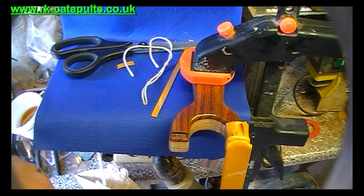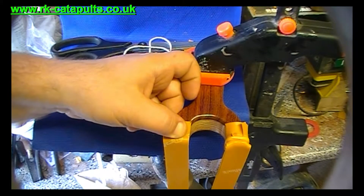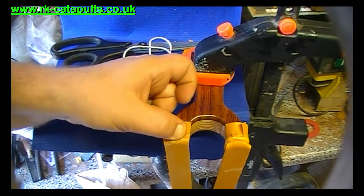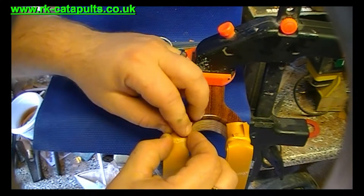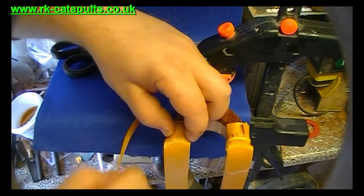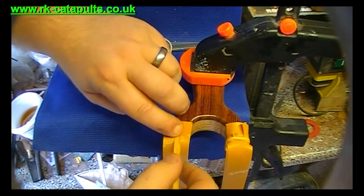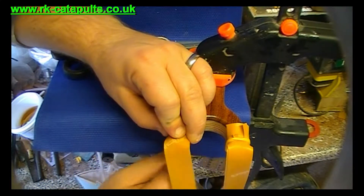Now you repeat the same on the opposite side, this time just checking that your bands are central — otherwise your shots are not going to work properly. Take a strip of fur band, place it on, hold down with your finger and do your wraps again.